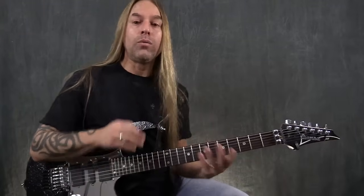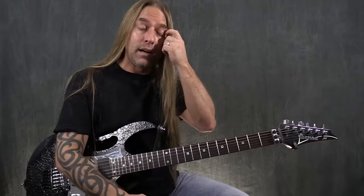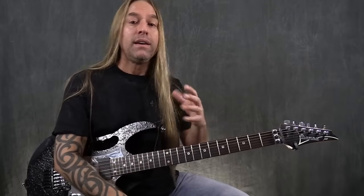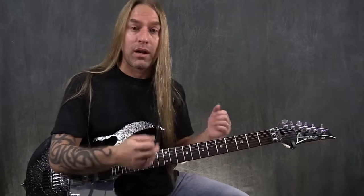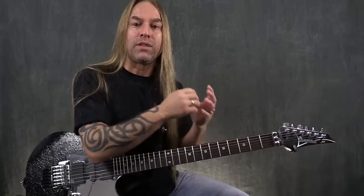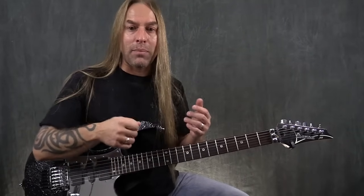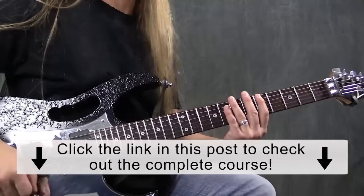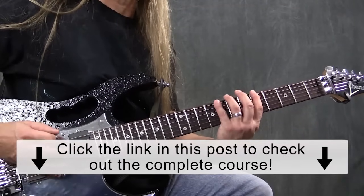Going back to our exercise now, with those things in mind — you could just work on those things for a long time on a daily basis just to develop them. Then come back to whatever pattern you're working on, which is this 5-8-5-7, and implement what you've been doing with down-up picking, trying to clean it all up, watch your pick angle, even out the dynamic of the pick on both sides — and then start adding in down, up, down, up.